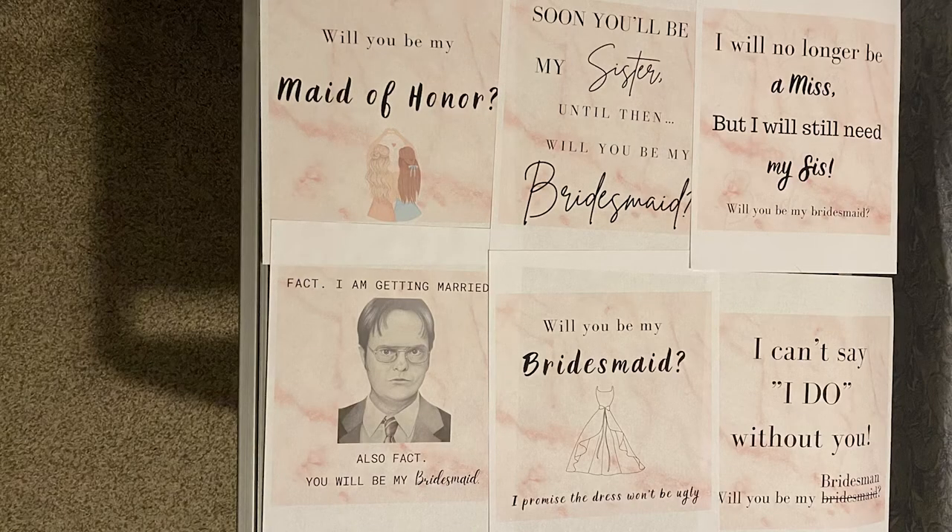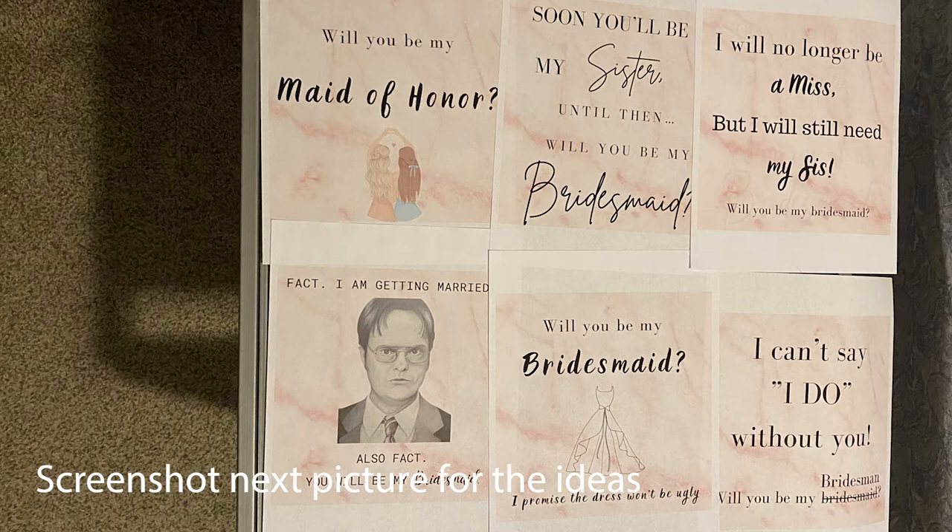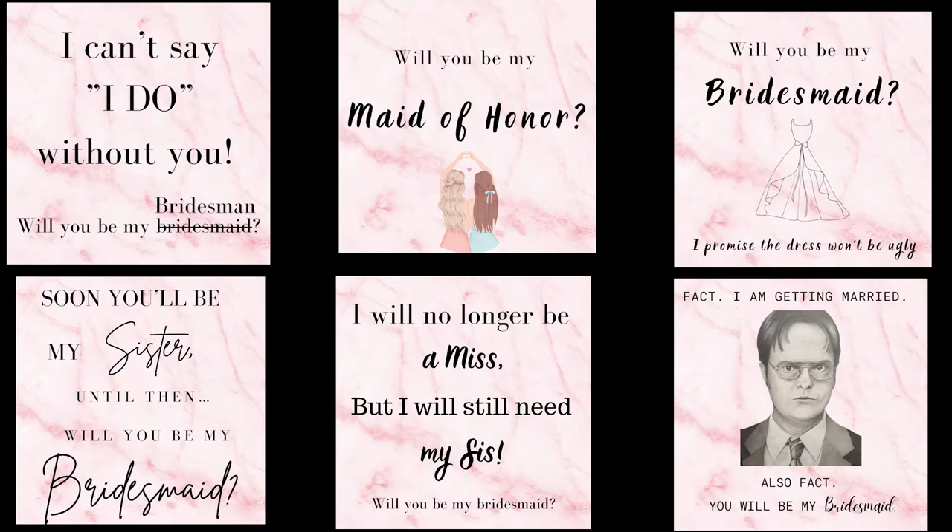Okay, so here's all of the signs that will be in the inside of the boxes. You can pause if you want to read all of them. I'll also include the Canva digital pictures that I used as well. Yeah, so here's this if you would like to screenshot.